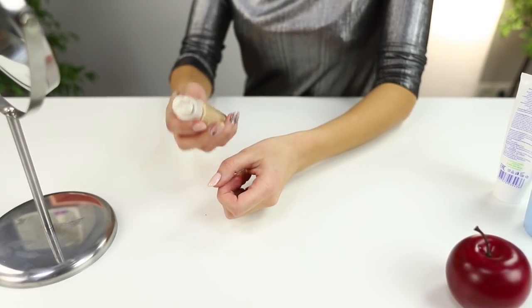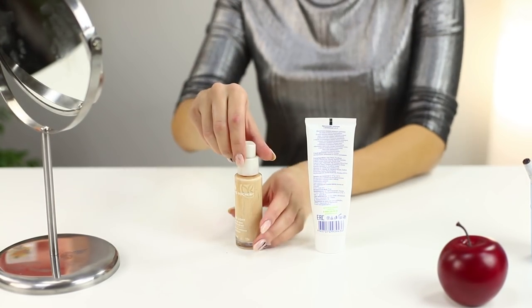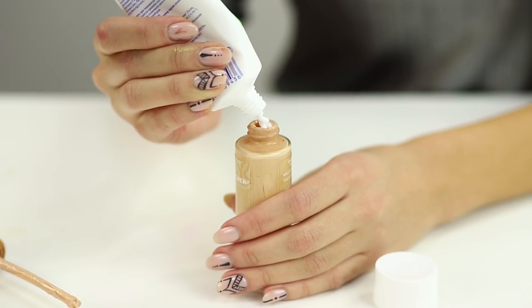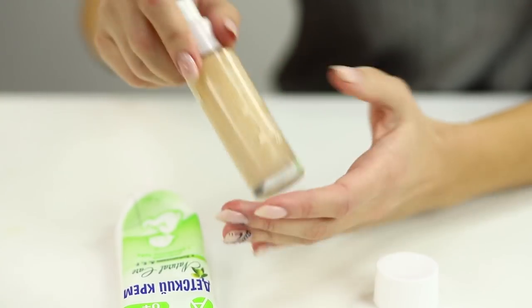Did your favorite foundation dry out? Don't get upset! Take some baby lotion and save your foundation! Remove the dispenser from the foundation tube. Squeeze a little baby lotion in the jar. Put the dispenser back on and mix everything thoroughly. And now your must-have product is in good condition again!